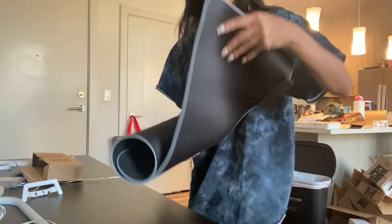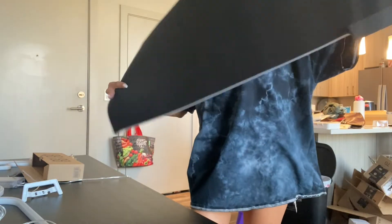I do want to open a couple of things still just because I cannot contain my excitement. I'm going to do that with you guys. But look at my mouse pad — I'm so excited!